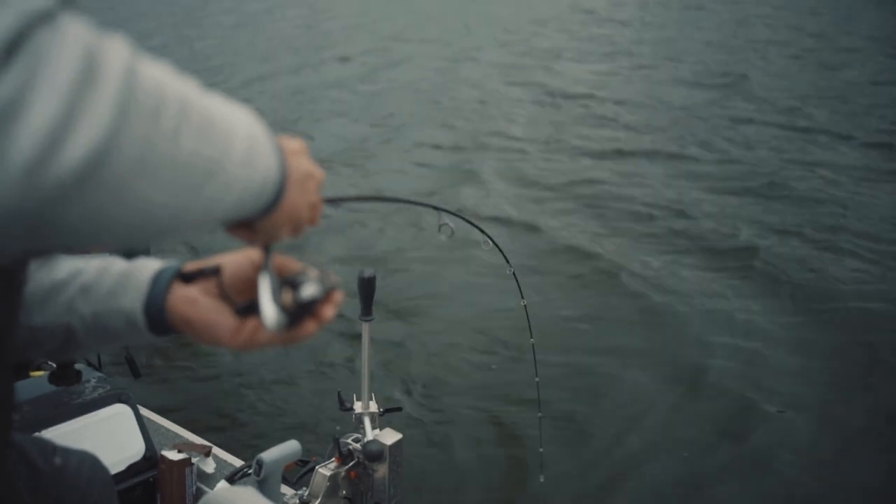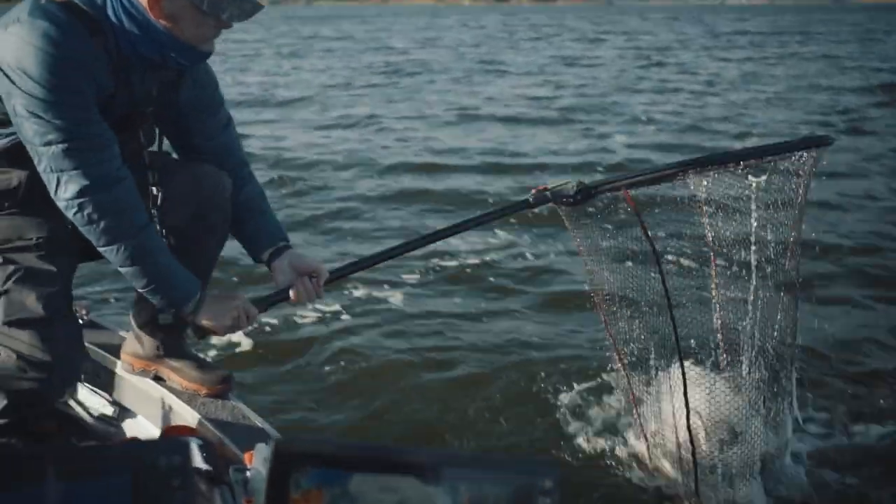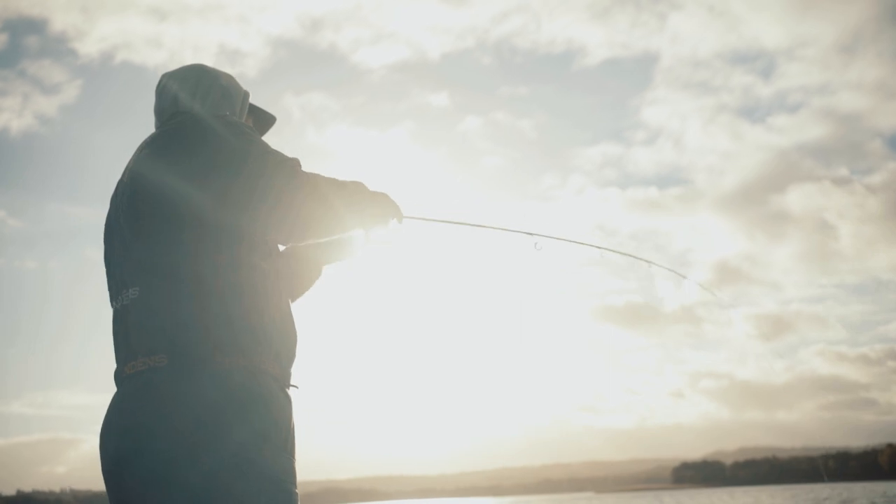It could be the one. It's coming! Yes! It's there! It's a pike! Perch over here, perch over there, perch everywhere — let's catch a perch!